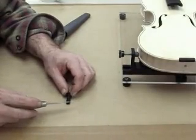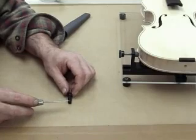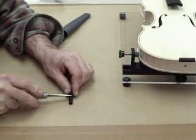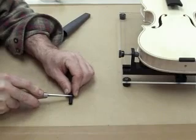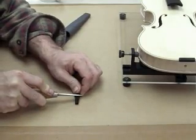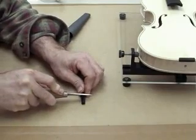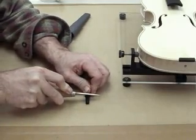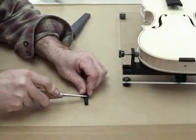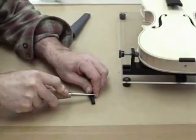While the glue is setting up, I am going to go ahead and prepare the end pin for installation. First, I take and put a score around the end pin just below the collar — not a very deep score, but just enough to break the fiber of the wood so that when I use the peg shaper on the end pin, it will not tear out the shoulder of the end pin.